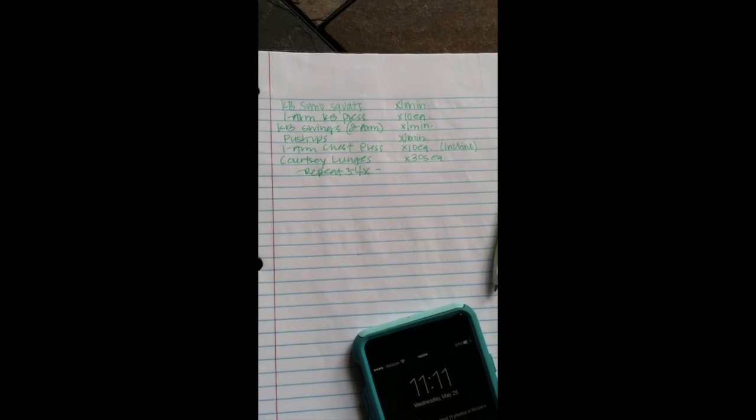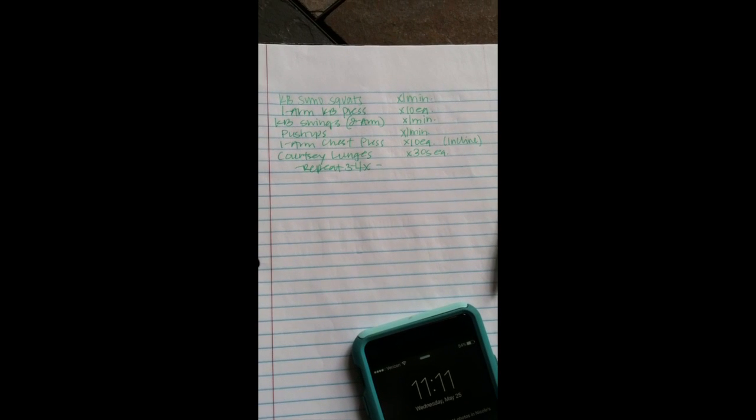Alright, just finished my workout — took me about 30 minutes. I started with kettlebell sumo squats for a minute, as many reps as I could. One-arm kettlebell press: 10 each, using my 25 pound weight. Kettlebell swings with two arms for a minute. Push-ups for a minute — take breaks if you need to. One-arm chest press: I did an incline version leaning against the couch, 10 each. Then curtsy lunges, 30 seconds each side, about 10 to 12 reps.